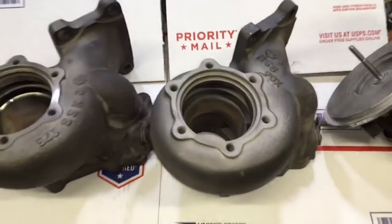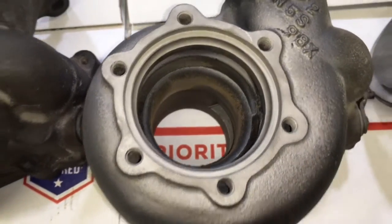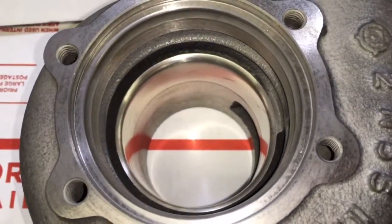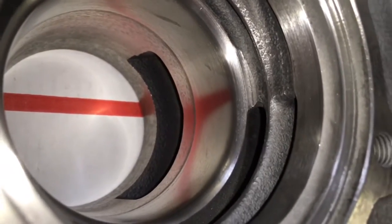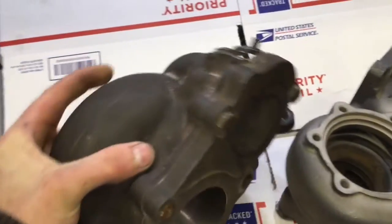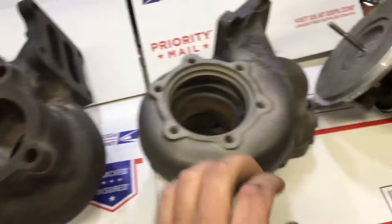Here are some RX7 turbine housings that I did some machine work for a customer. To give you an idea of what you can do with these turbine housings, they can be machined for a whole set HX35 or HX40, but in this video the housings I machined were done for a T350 turbine. They can also be machined for a P-trim turbine.